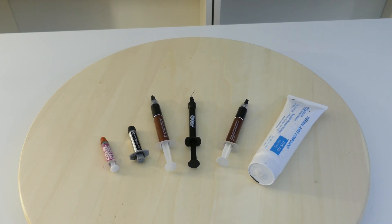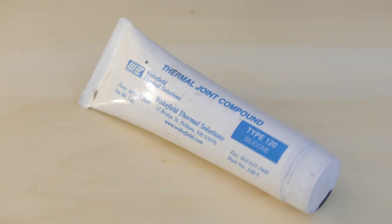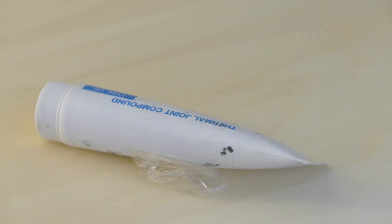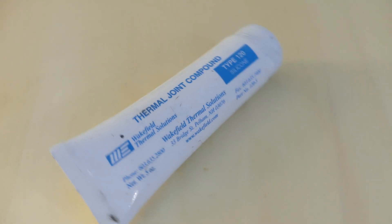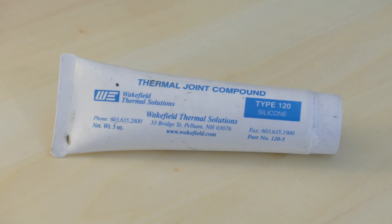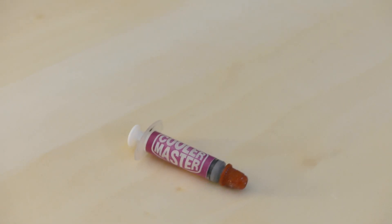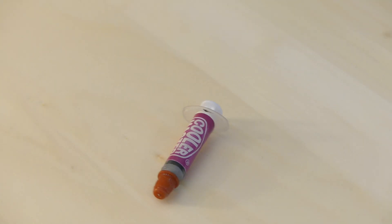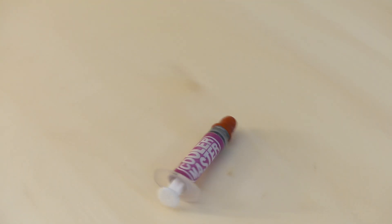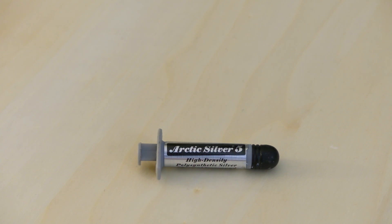First up is what I think is the cheapest one — the Wakefield thermal joint compound. It's more like a grease, but it does the job. We've used it for transistors on bigger things before. Then we have the Cooler Master included package that comes when you buy a Hyper or any of their coolers. It's a good compound for the price. And then we have the Arctic Silver 5.